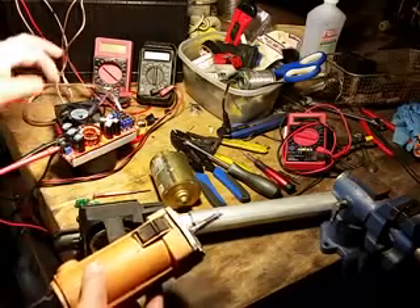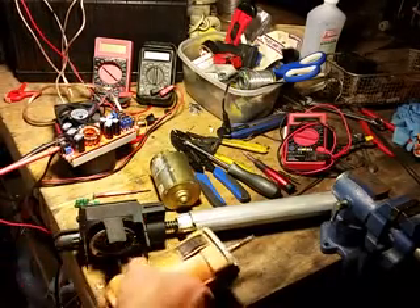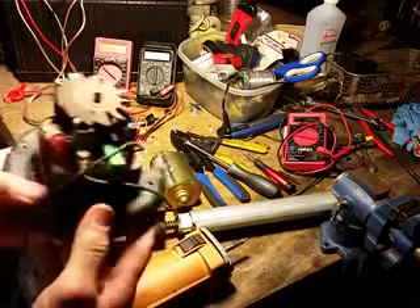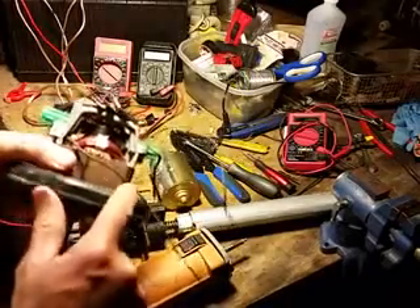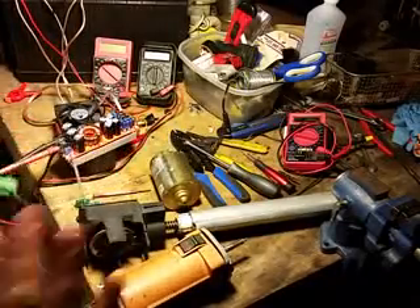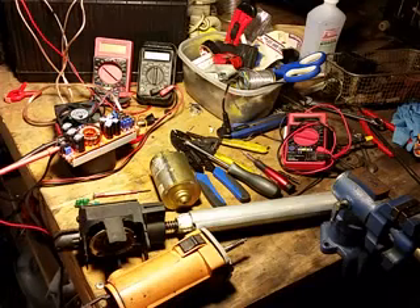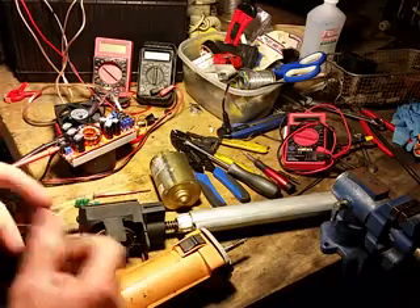You may know that a universal motor can be powered by AC or DC. For those who don't know what a universal motor is — it's what you find in all your appliances. Basically it's a brushed motor; it doesn't have permanent magnets. This one is from a vacuum cleaner. So if it has brushes and no permanent magnets, then it's a universal motor and you can power it with DC. In fact, it actually likes DC more — it runs quieter and cooler.